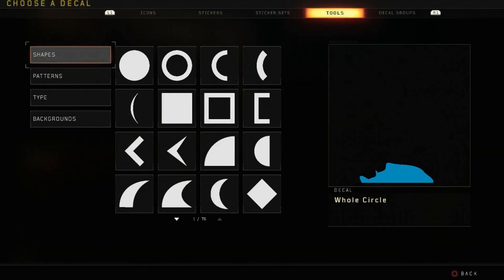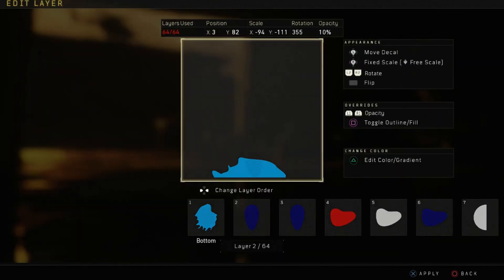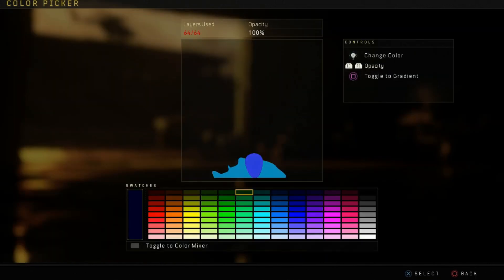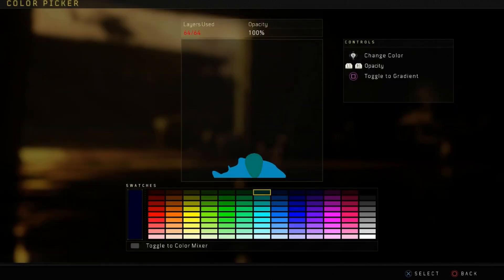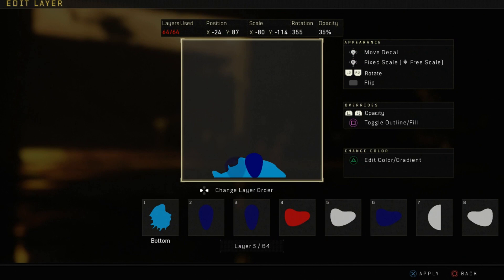Then you want to go into shapes and grab egg, and bring that in at full opacity. You're going to be using a dark blue for this one. You want to use this blue right here for the legs — the dark blue, like we said. We use this one earlier, and then you want to use this one. Then go ahead and copy and paste egg, make it a little bit thicker, and just follow that position and scale.